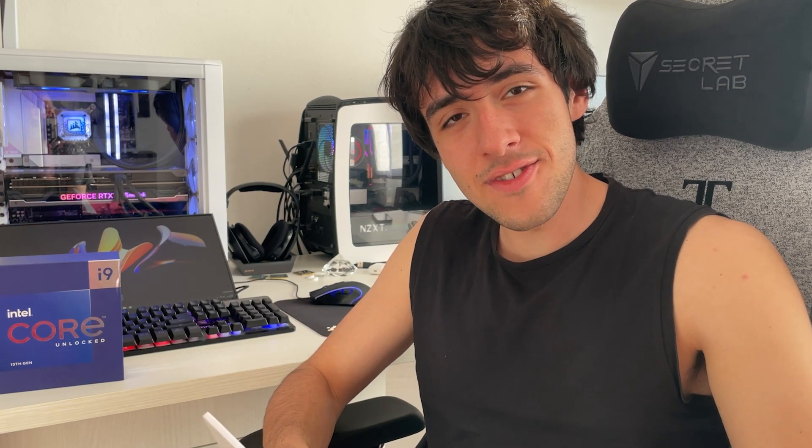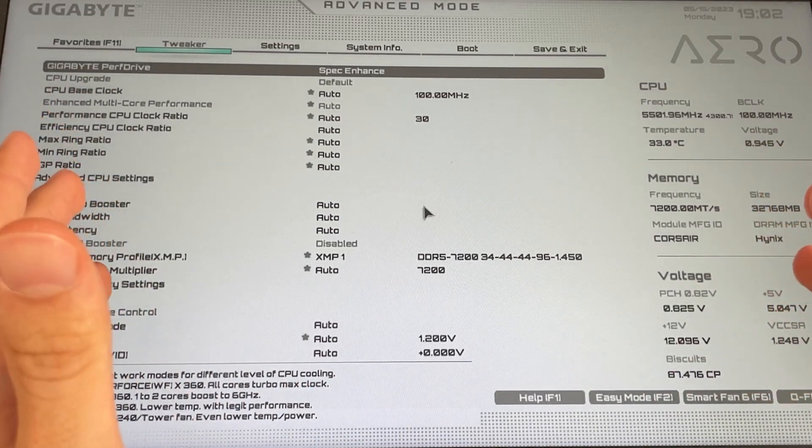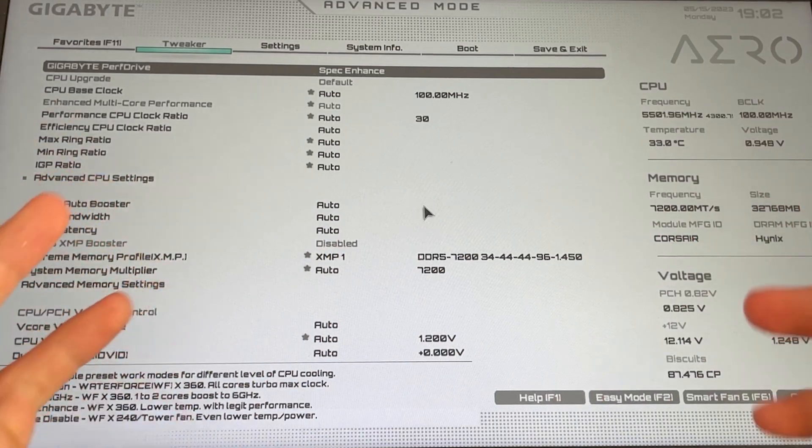So let's go in the BIOS — hit your delete key until you enter the BIOS. Okay, here we are. This motherboard is a Z790 Gigabyte Aero G, so it has this very good looking BIOS.